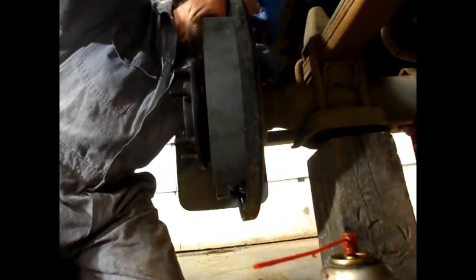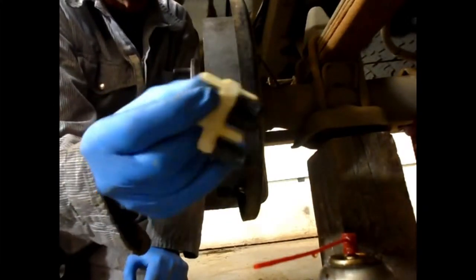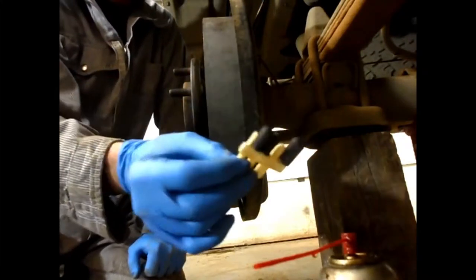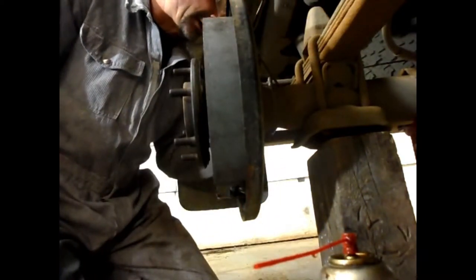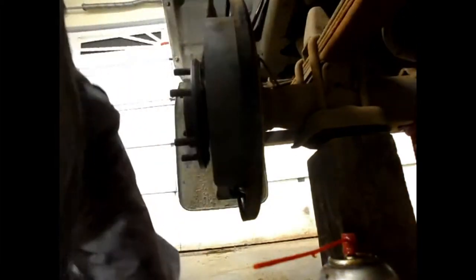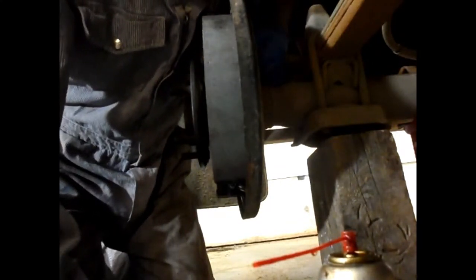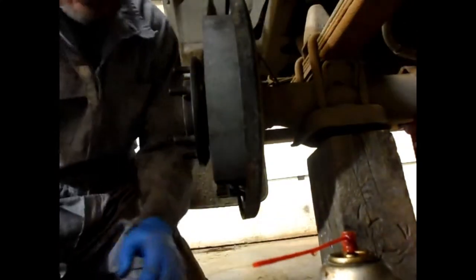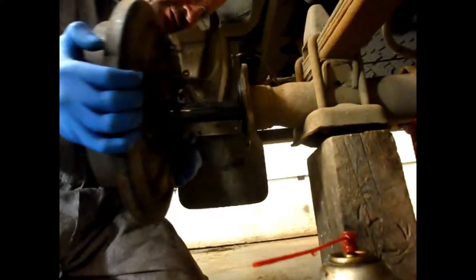I suggest you get a proper flare fitting type wrench for taking off the brake lines — in this case it's a 10 millimeter. Get yourself some of these little rubber plugs: when you take the brake line off you can cap it off with a rubber plug, and you can also cap off the cylinder with one of these rubber plugs. Four bolts are out, emergency brake cable's off, fluid is drained out. I'll crack this brake line now — it's pretty loose, fitting all the way off and out of the way.